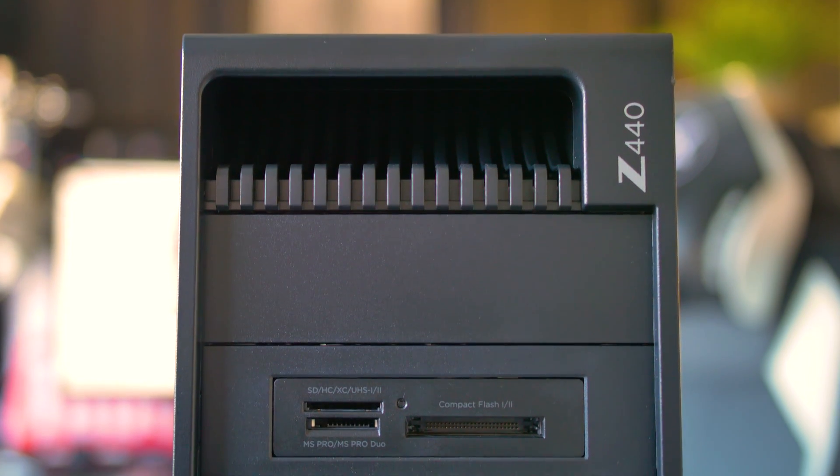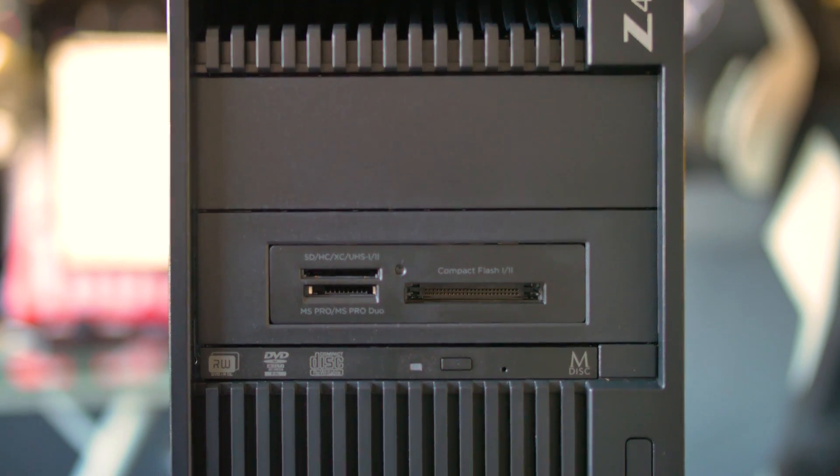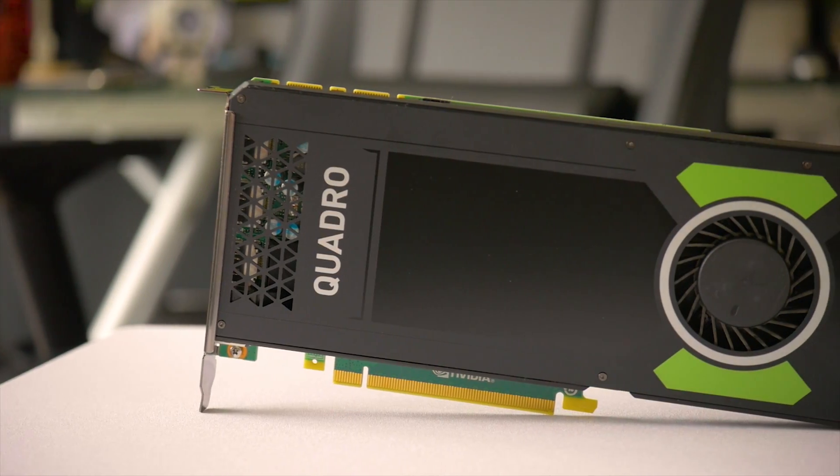The workstation in question is an HP Z440, a brand new workstation from HP. It's a Xeon E5-1650 V4, a Broadwell-E based Xeon, six cores with hyper-threading enabled at four gigahertz. It has 32 gigabytes of DDR4 2400 megahertz ECC RAM and a Quadro M4000 GPU.